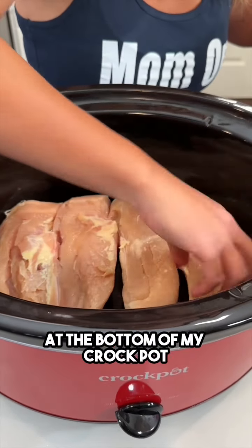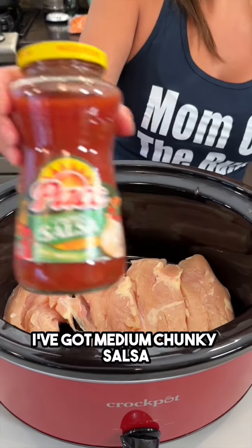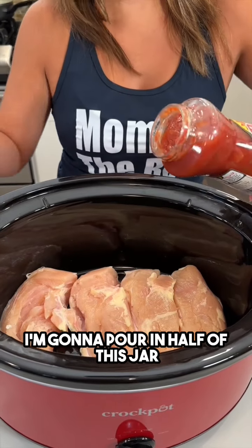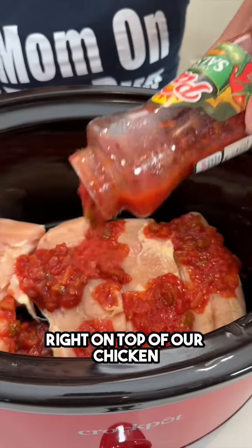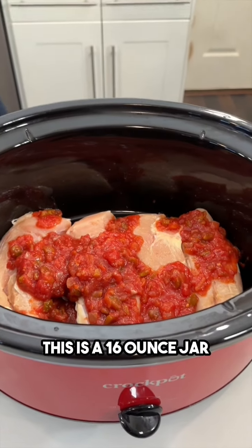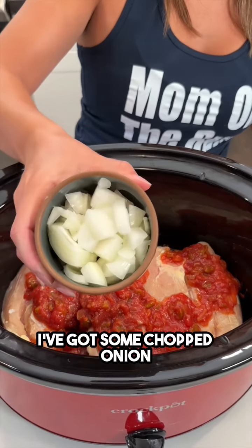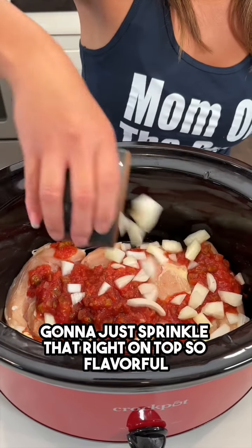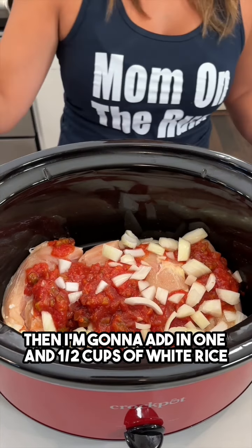I've got four chicken breasts at the bottom of my crock pot. I've got medium chunky salsa — I'm gonna pour in half of this jar right on top of the chicken. This is a 16-ounce jar so I just poured in eight ounces. Now I've got some chopped onion and I'm gonna just sprinkle that right on top — so flavorful.